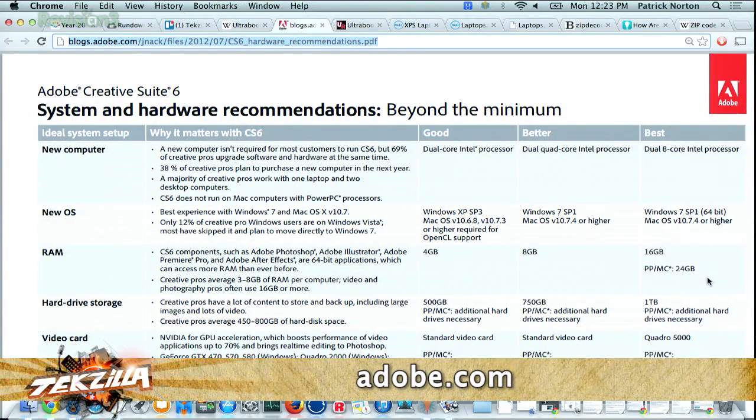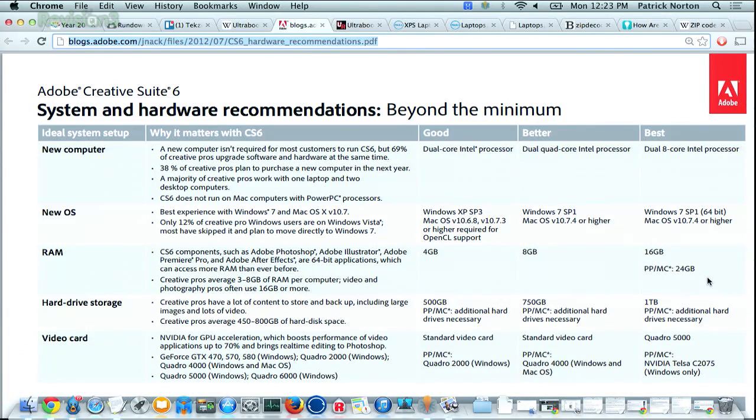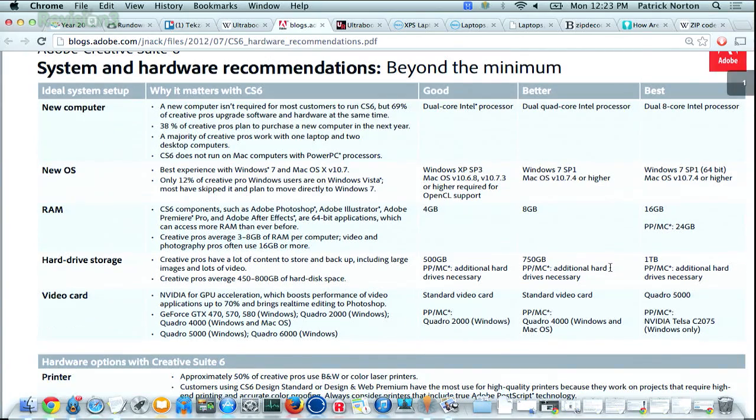Adobe's minimums are sort of a fantasy world where you have all the time in the world to wait 25 minutes for your laptop to boot up. Beyond the minimum, the system and hardware recommendations show: good is a dual-core Intel processor, better is a dual-quad-core Intel processor, and best is an 8-core Intel processor. I would look at 'better' as the minimum if I were living in CS6.